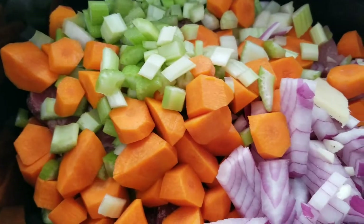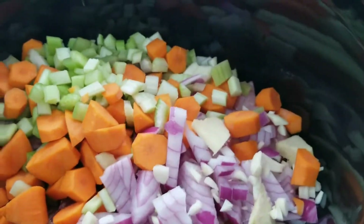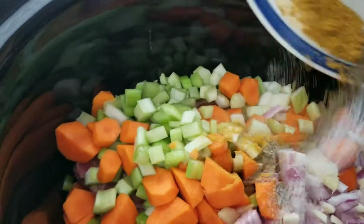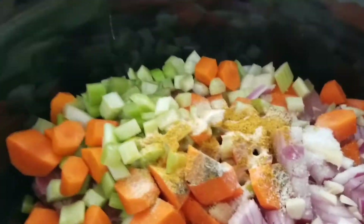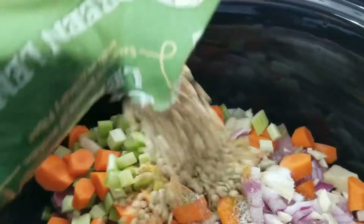Now I'm going to add the vegetables on top of the meat. Invest in a slow cooker — it's just worth it, or a pressure cooker. Then I'm going to add all the seasoning on top. I have my lentils here.